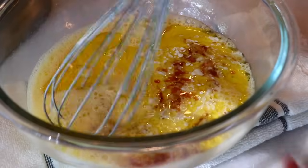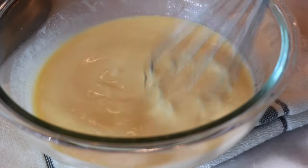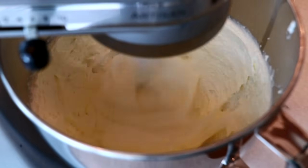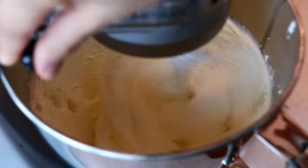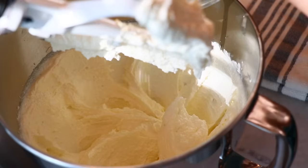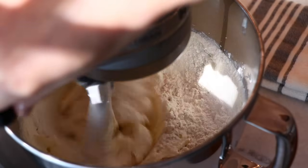Just mix those together and let's go back to the butter. I usually whip for about four to five minutes — it's done when it looks very fluffy. That means it contains lots of air to help push the cake up in the oven. Add about half of the flour and mix until evenly combined.